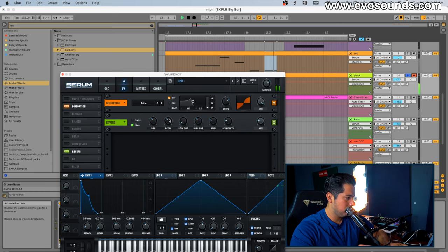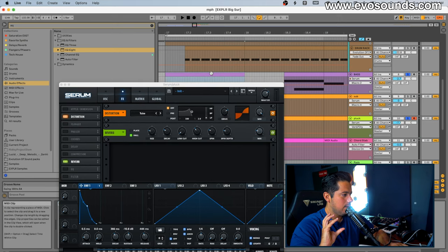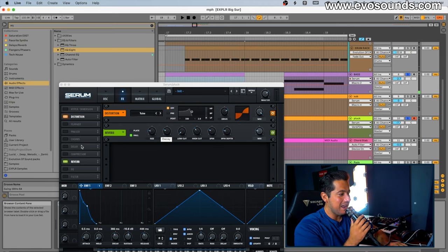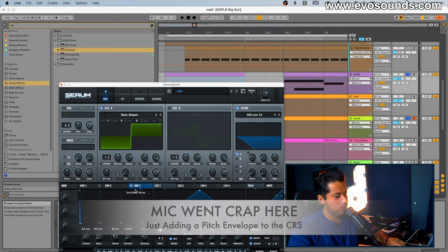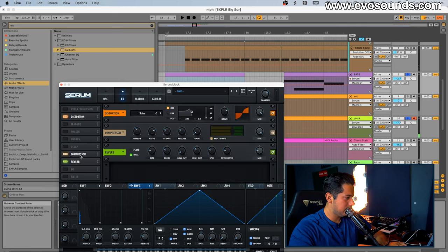Just put it in the right octave — very simple sound, and it's just the way that we process it that really makes it what it is. You could put OTT on the sound; you can hear the release a lot more that way. But we can just lower that so it's not as obnoxious, and let's get rid of this for now.